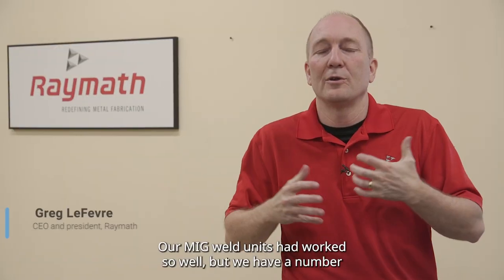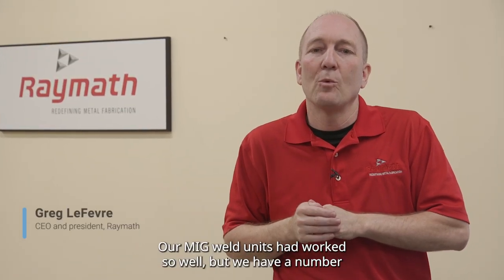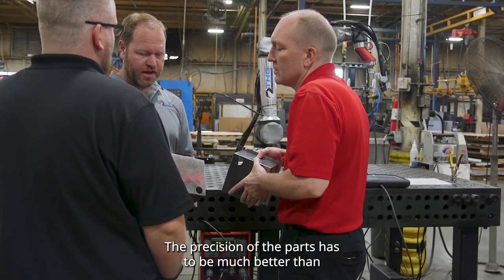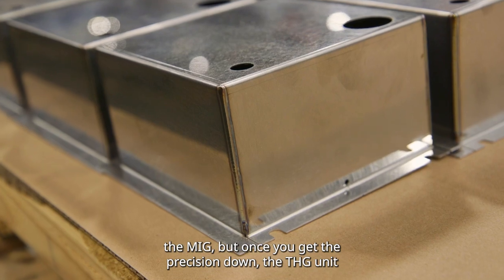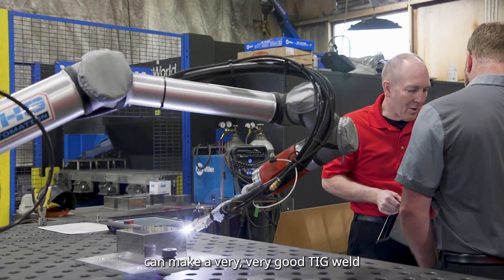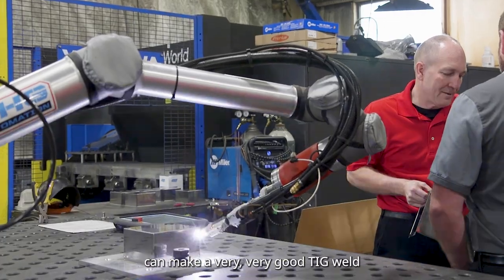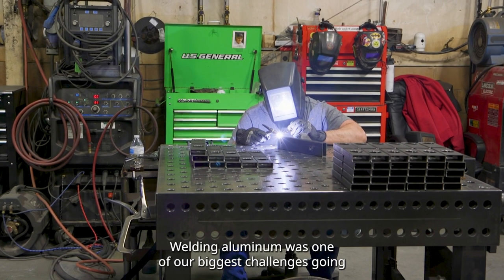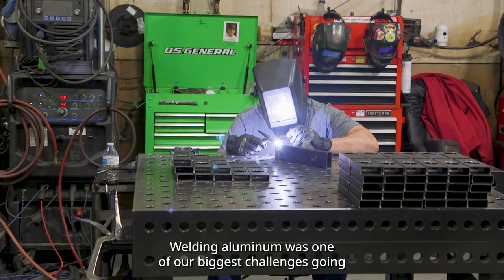Our MIG weld units had worked so well, but we have a number of parts that require TIG welding. The precision of the parts has to be much better than the MIG, but once you get the precision down, the THG unit can make a very, very good TIG weld — and so much faster than you can do it by hand.